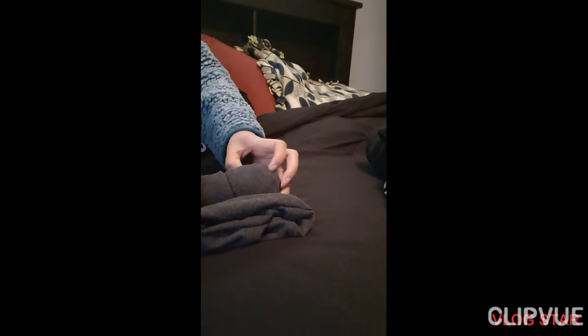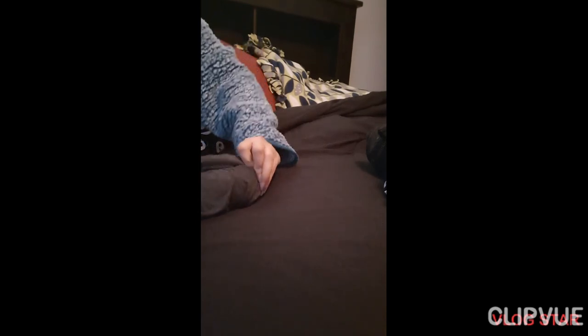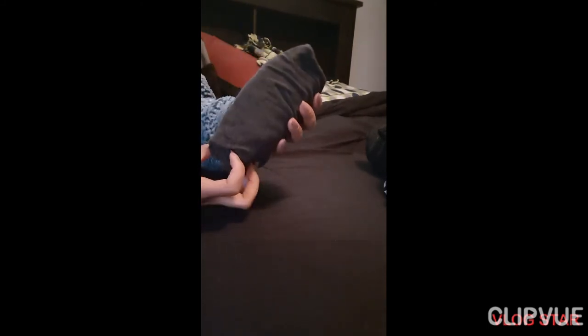Slowly fold it. Then open, insert, and spread it. Fold it, open, insert, spread — like that.